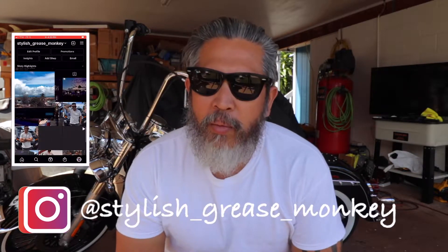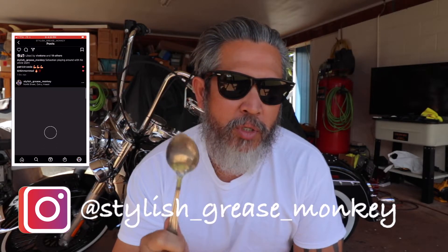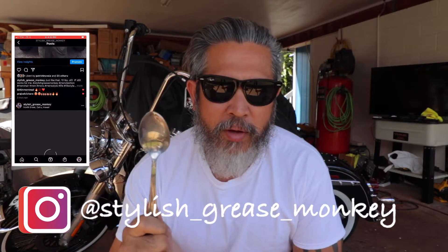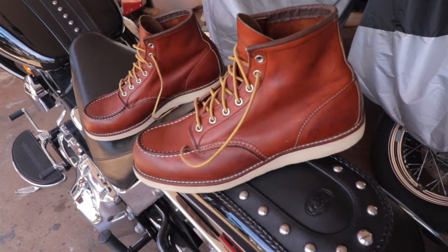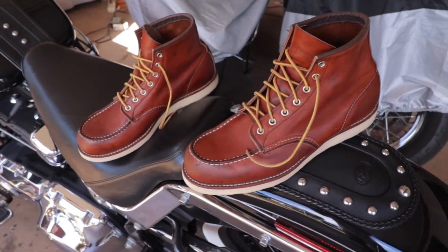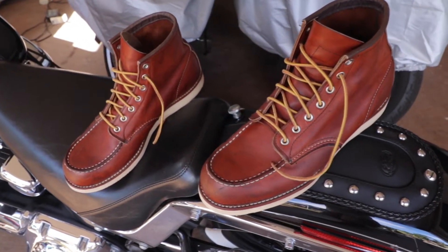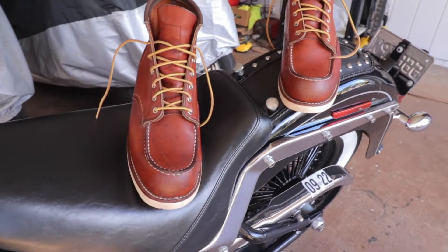What is going on everybody, welcome to Stylish Grease Monkey. My name is Chris. Today I'm going to answer the question: does a spoon work in cleaning the crepe sole of a Red Wing moc toe?